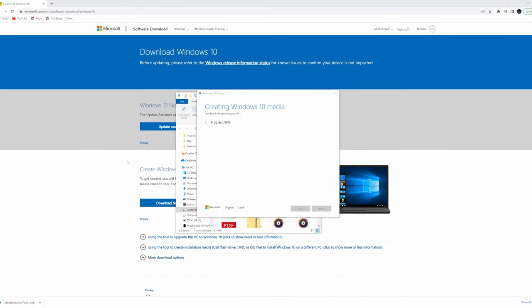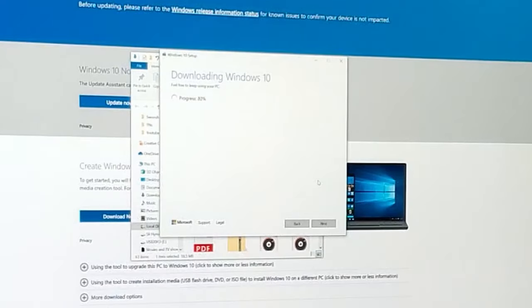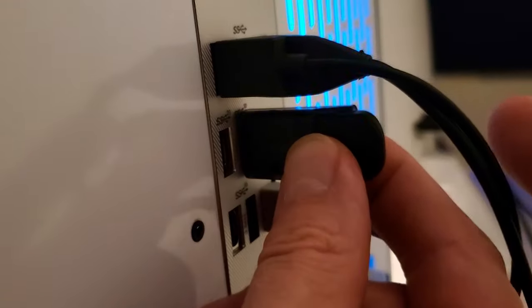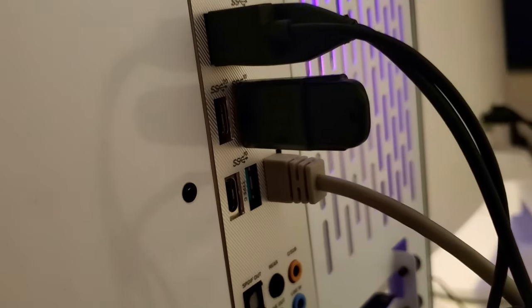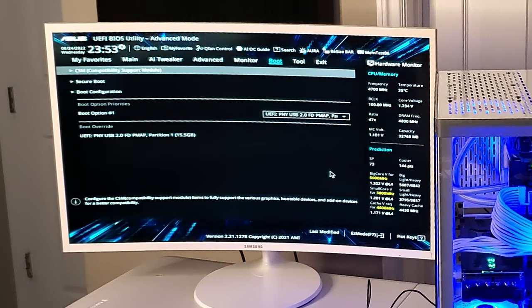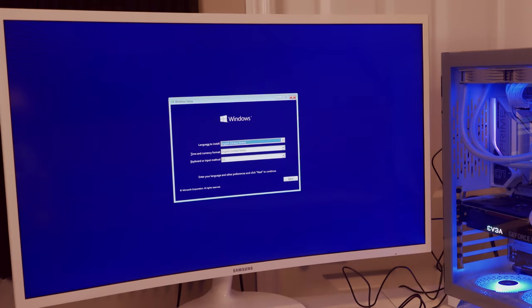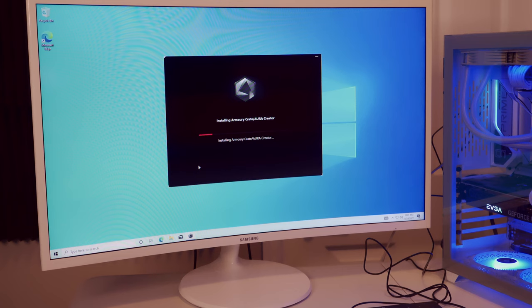Let the tool do its thing. Once done, plug the USB into the new PC. In the BIOS, boot option one is the USB 2.0 drive — boot from that. We're now into the Windows installation process, and whatever motherboard you choose you'll need to download some drivers during this step.